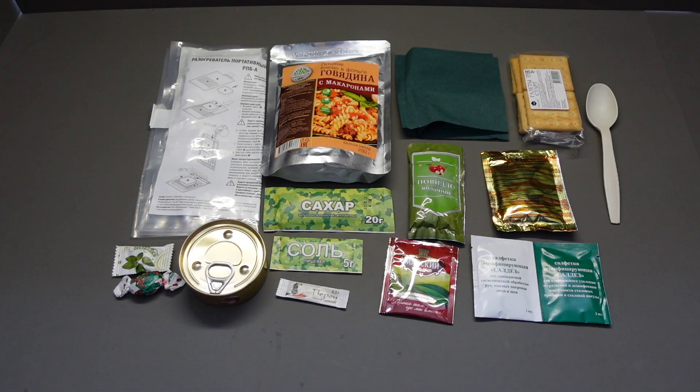That is everything. So this is our Russian Sturm ration — not a great deal of food. I've got one of the White Snow Mountain rations and if you compare this to that, it doesn't compare, to be fair. Let's get this onto a tray.